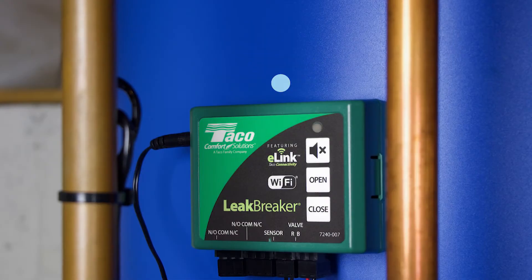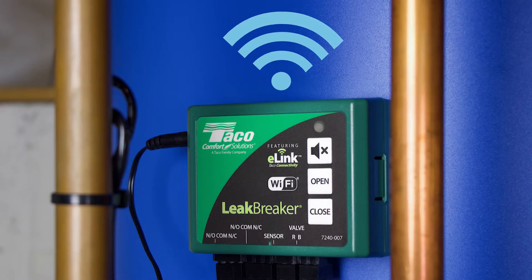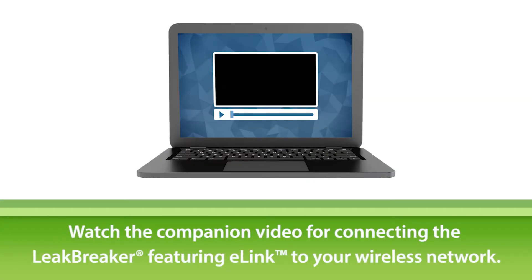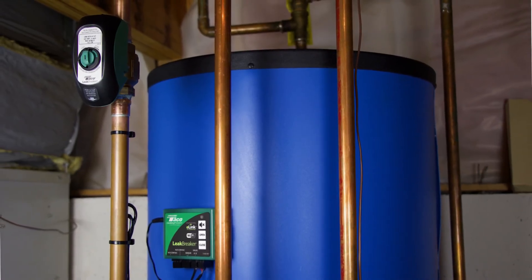The final step is to connect the Leak Breaker to your wireless network and set it up to send you text alerts or emails. Make sure to watch our companion video on how to do that so that you can enjoy the convenience and peace of mind that Leak Breaker has to offer.